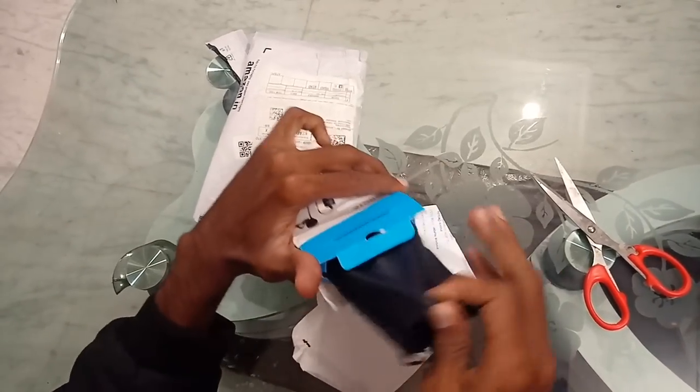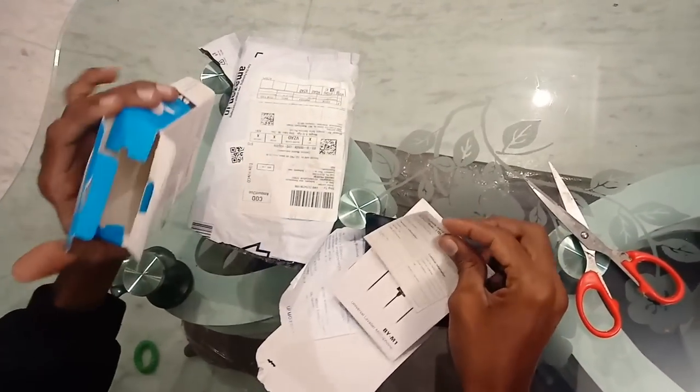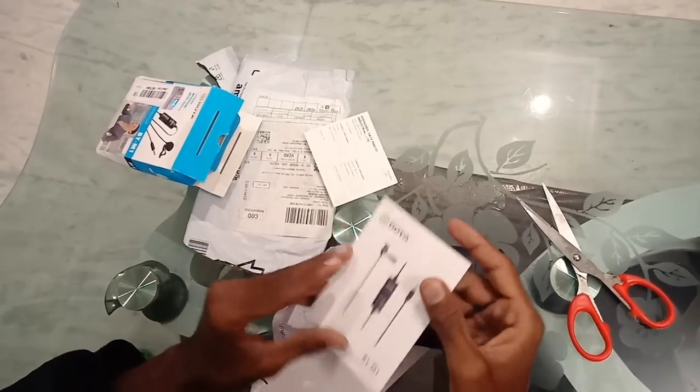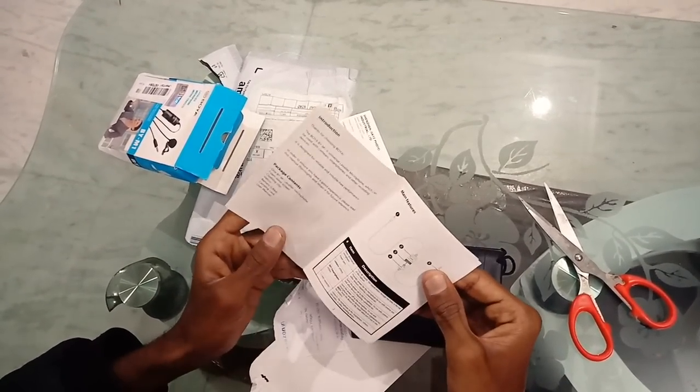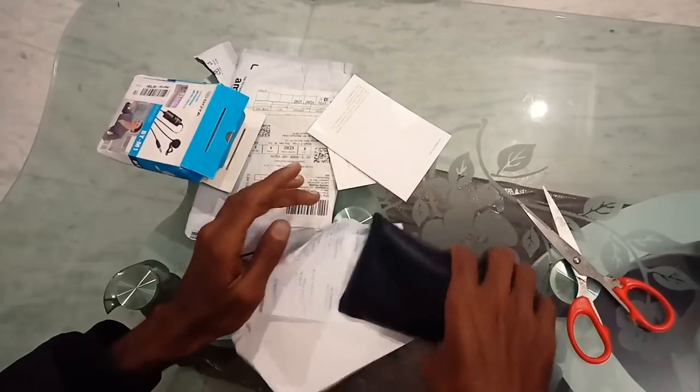We will show you some more contents. In the box we have a warranty card and a user guide. We will show you the user guide.